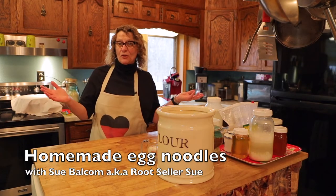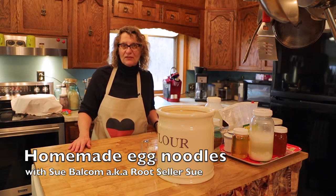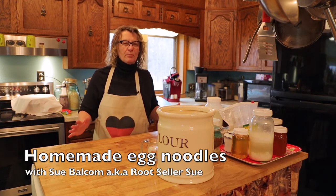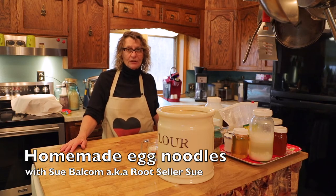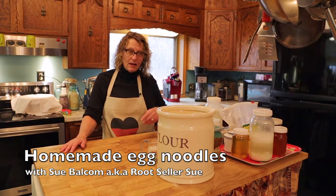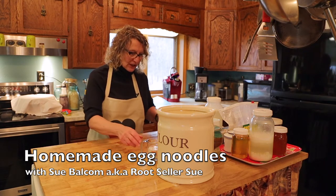Easter's over but you probably have two, three, four, five dozen eggs left in your refrigerator because you were worried about the pandemic and not being able to get any. So let's make some egg noodles — it's pretty much fun.